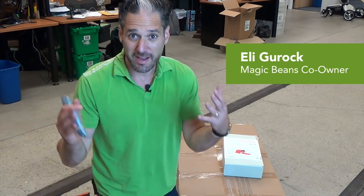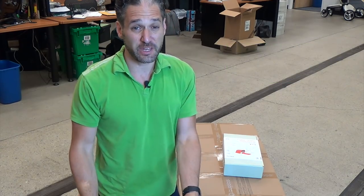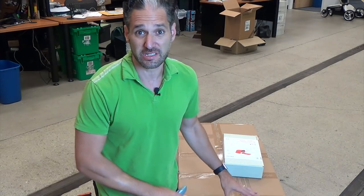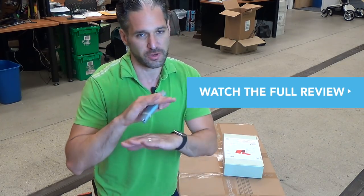Hey, it's Ellie from Magic Beans. Welcome to my very first unboxing video. In this video, I'm going to unbox a 2017 Bugaboo Chameleon — we just got it in. I will do a full review of this stroller, do not worry.